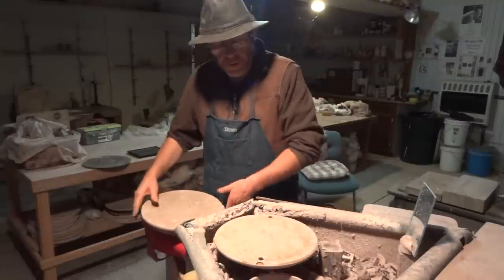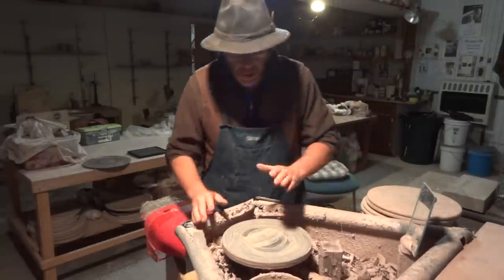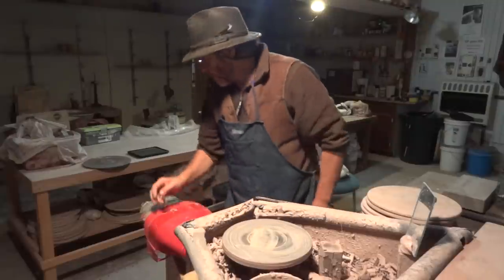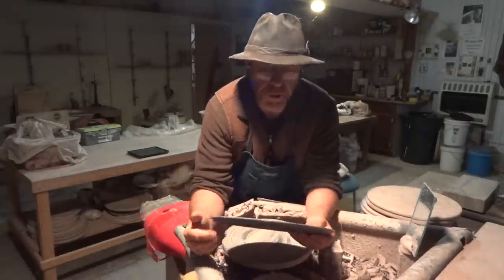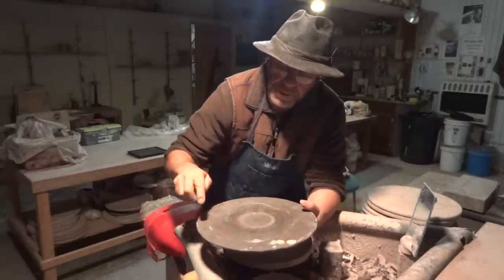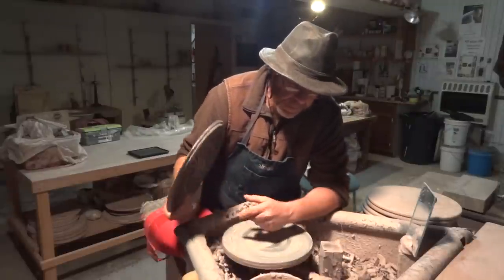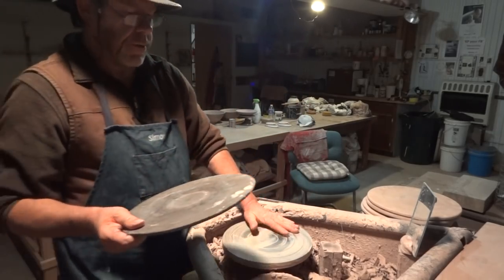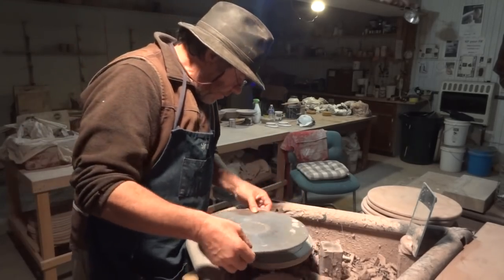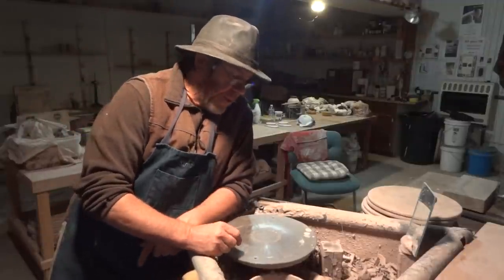Hello everybody, welcome. My particular wheelhead does not have bat pins. Probably most of you who watch me have wheels that do have bat pins to take these kind of bats, whether they be plastic bats like this. If you do use these plastic bats, you will find that trying to locate the bat onto the bat pins is a bit of a pain. Does anybody experience that? I certainly have.